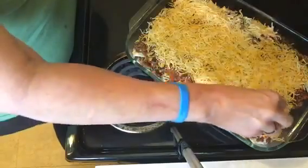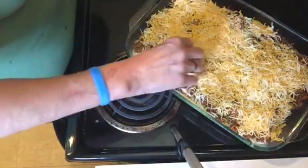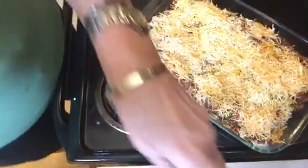That is all you do — besides put it in your oven for about 20 to 30 minutes until your cheese browns. Once your cheese browns, it's ready to eat. I'll put it in the oven and come back when it's done.